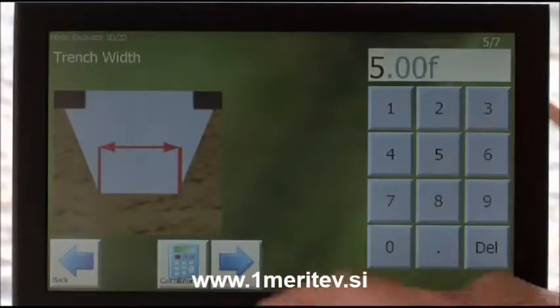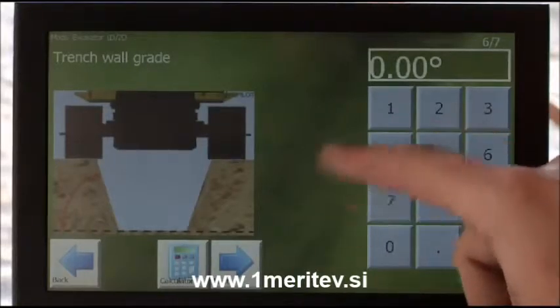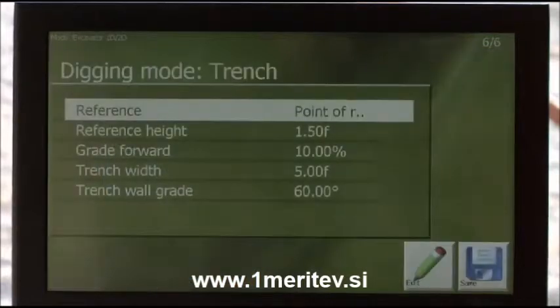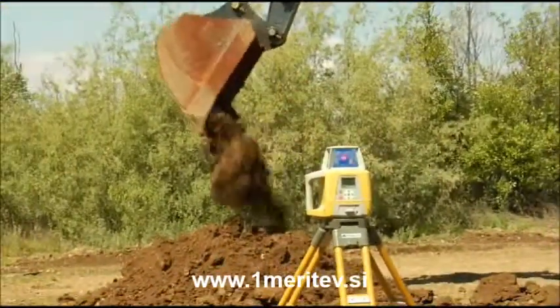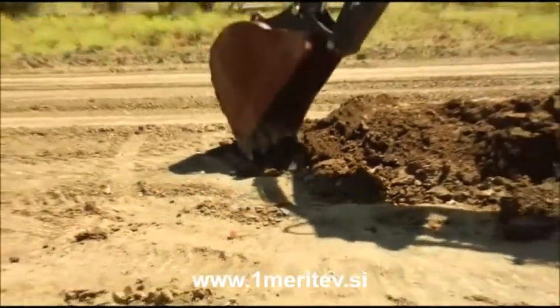The X22 system is versatile and will make all your jobs, big or small, more productive. Reference any benchmark, set your depth in the control box and go to work. You can also use a rotating laser as your reference for flat and slope work. Set up your laser, bench in with the X22 and you'll know in an instant if you're above, below or exactly on grade.